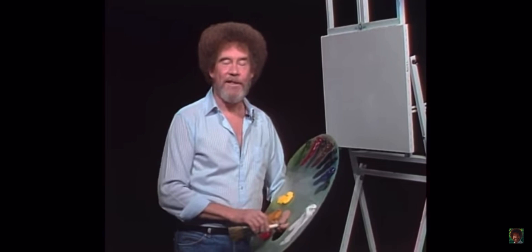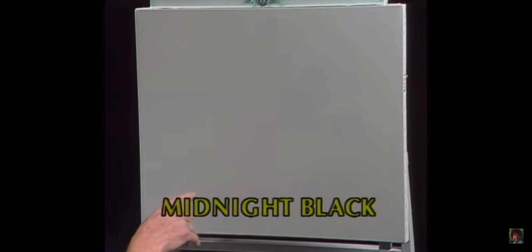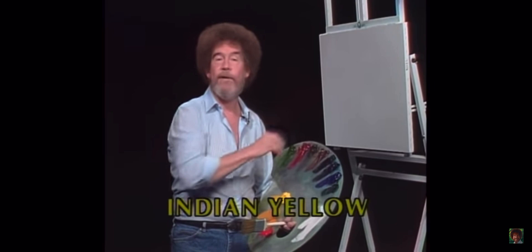Let's get started. Today we'll have them run all the colors across the screen that you need to paint along with us. I'm using an 18 by 24 inch double-prime pre-stretched canvas, but you use whatever size you'd like. I've just covered the entire canvas with a very thin coat of liquid white. The liquid white is designed just to make the canvas wet and slick — it allows us to blend color right on the canvas and makes your whole painting life a lot easier.